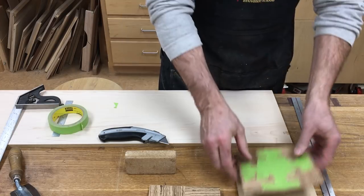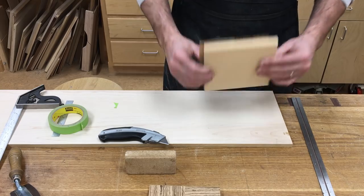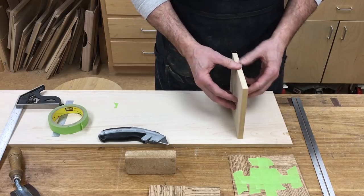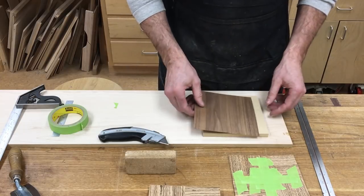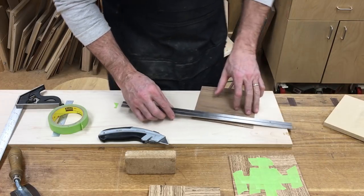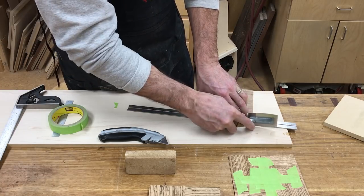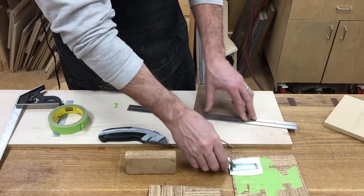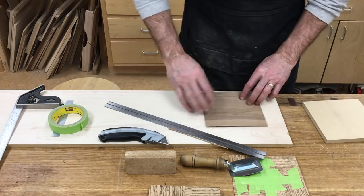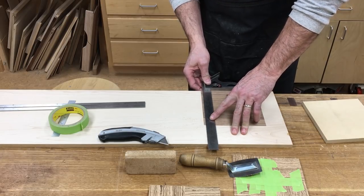Now that it's taped up, you'll notice the veneer is slightly smaller than the substrate — that's fine. When veneering a panel, I need a backer veneer on the other side, because I want equal amounts of veneer on each side so the panel stays perfectly flat. It doesn't matter if it's the same species. This piece of backer veneer is slightly larger than I need, so I'll trim it to size with the veneer saw — pulling it nice and easy toward myself — and also cut a little off the length using my straight edge and square.